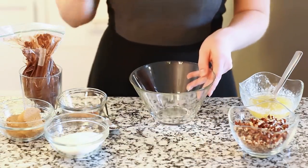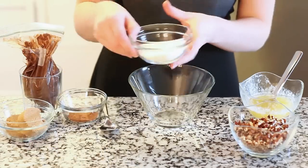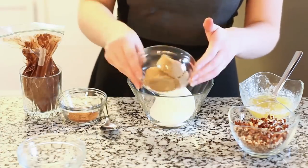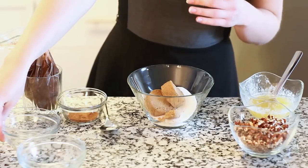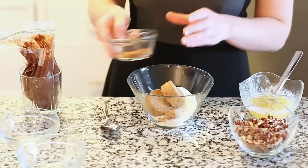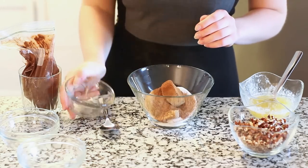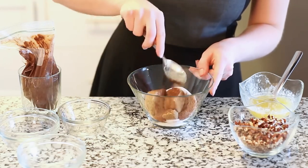In a large bowl, I'm going to mix together half a cup of white granulated sugar with half a cup of packed brown sugar. We're also going to add some spices — two teaspoons of ground cinnamon and one teaspoon of ground nutmeg. Place that in there and then just use a spoon and toss everything together.